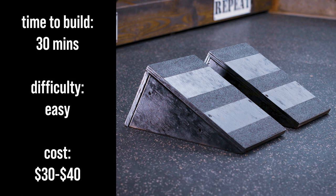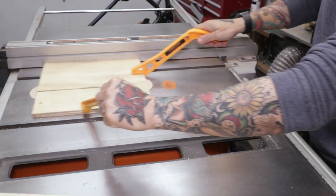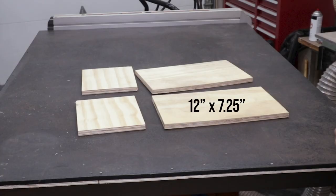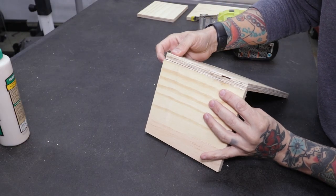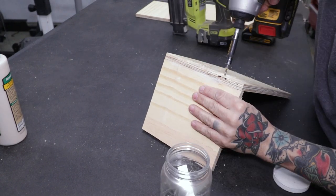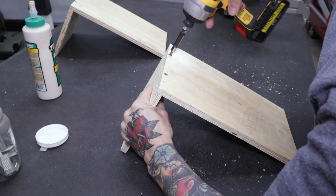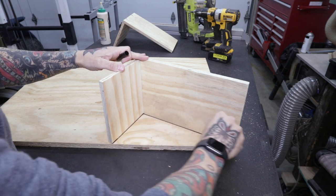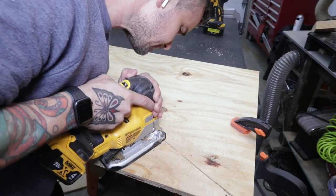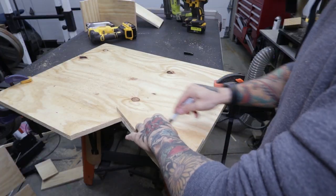Time to build, difficulty, and cost are all the same as the wide wedge. If you already made the wide wedge, you can probably make these with the leftover pieces. I use my table saw to cut identical top pieces and back pieces. The measurements I use for these are 12 by 7 and a quarter inches and 6 and a quarter by 7 and a quarter inches. The assembly process is pretty similar; however, I bust out my nail gun to be more efficient — this helps to hold the pieces in place while adding screws. Using the assembled pieces as my template, I trace my cut, then use my jigsaw to cut these pieces. Because I'm making a pair of wedges, I need to cut out four of these.